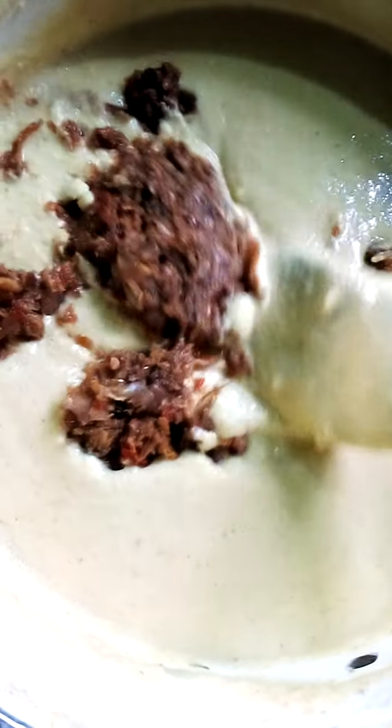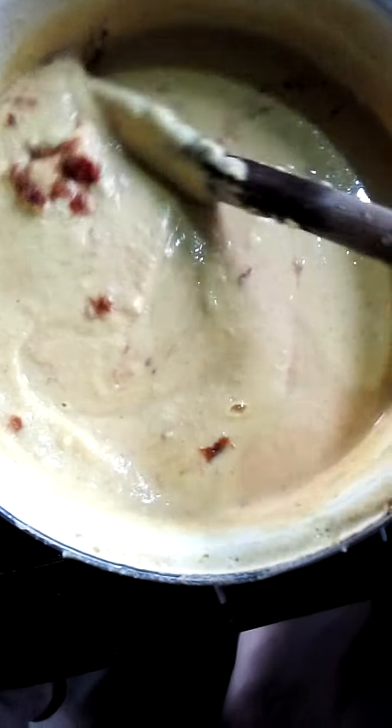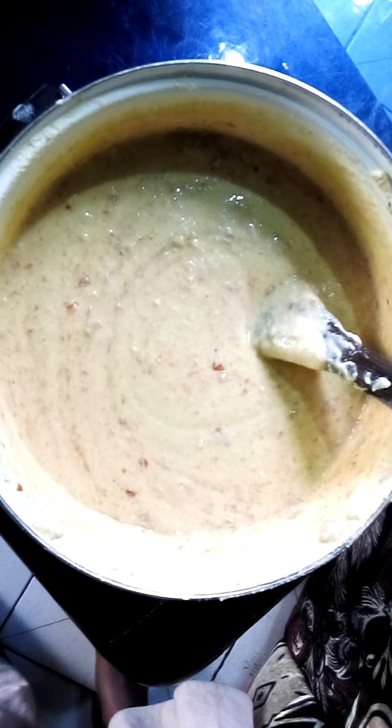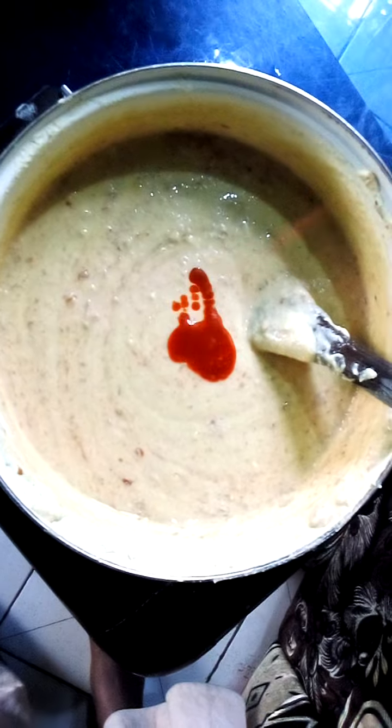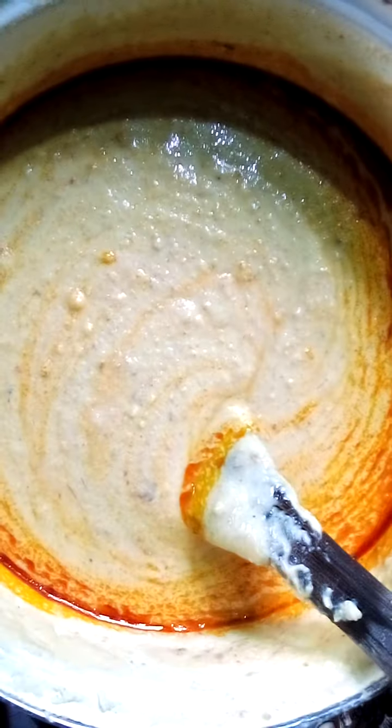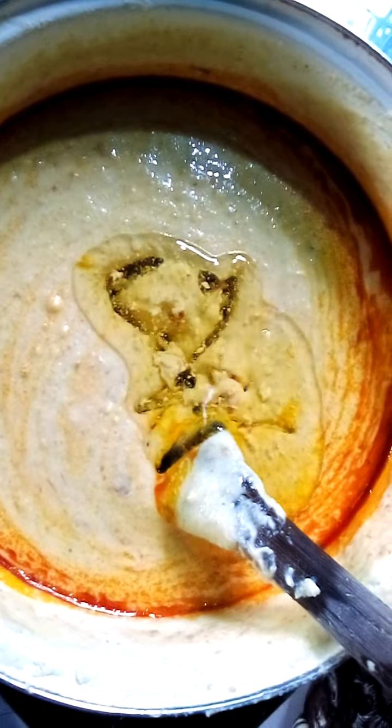You just have to keep stirring until it mixes properly. I've added crayfish, onions, and pepper — you can see I've added the crayfish, the pepper, and the onions, and I'm stirring them all together. Next I'm going to add oil — a little bit of palm oil. Take a look at the red palm oil. I've added that, and now I'm going to add vegetable oil to taste.